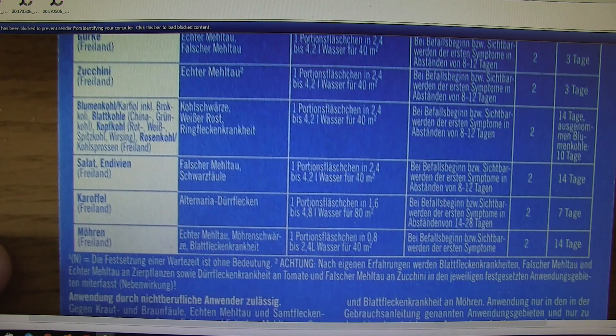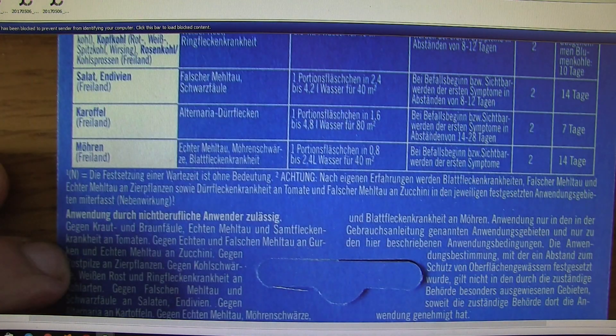Scroll down a bit more to get the rest of it. Looking at things like 40 meters square — that sounds like the application rate, how much you should use on a certain amount of garden area. 40 meters square is a lot of orchids.